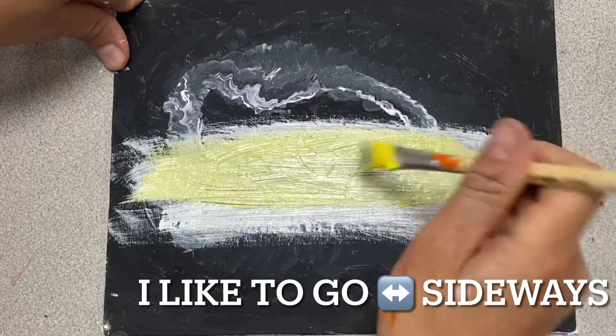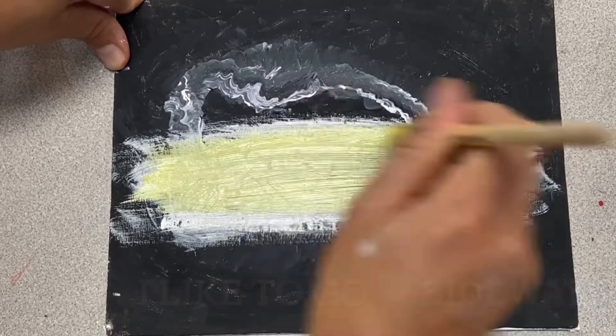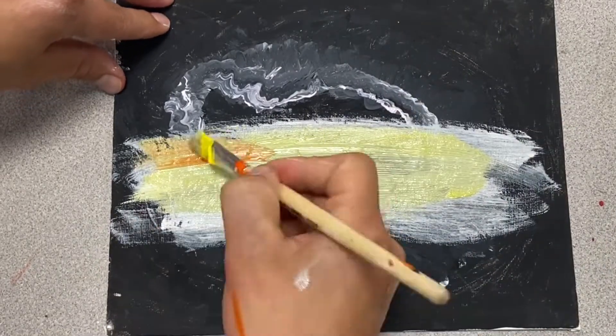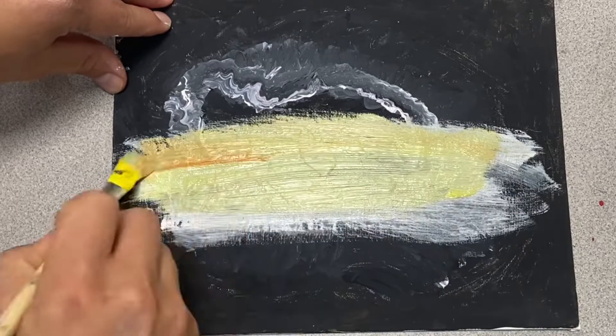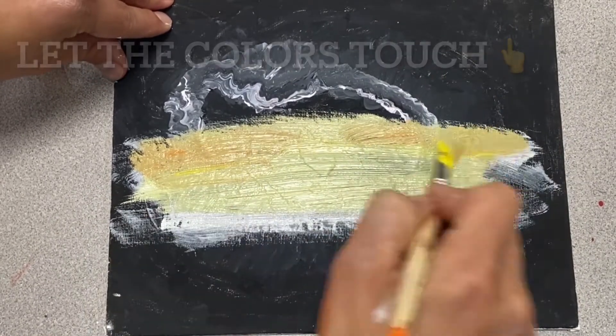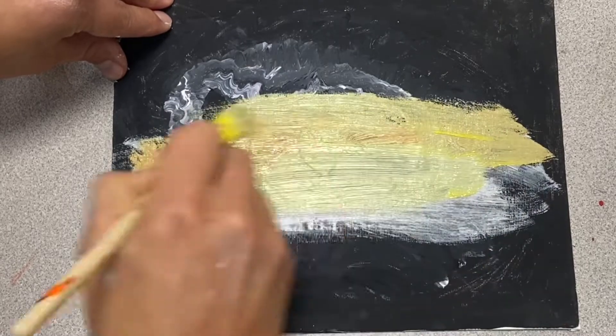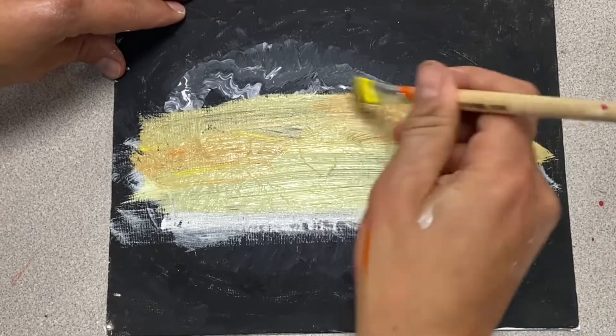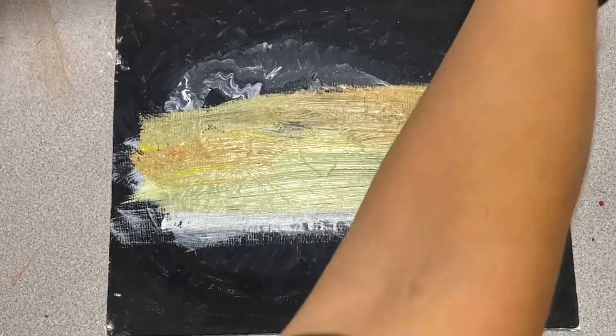Now I'm starting to get some of that bright color that I want in the middle. I'm going to go right into my orange then — I can use the same brush. I like some of those layering techniques. Going right up to it, getting a little bit darker as I go up and still mixing some of that yellow in there.